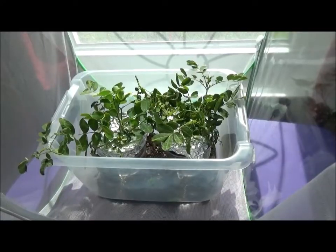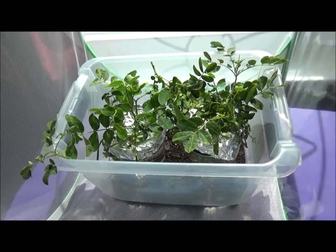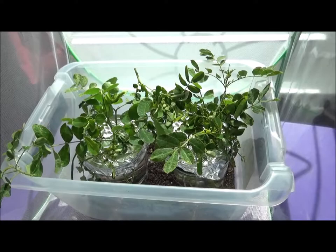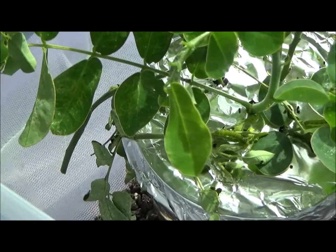Hi everybody. Today I'm going to show you the orange barred sulfur caterpillars I collected off my centibushes the last two days. Most of them are small — there should be about 13 in here, it may be hard to find. I'm going to zoom in on some of them so you can see various sizes, but mostly they're very small, especially this little guy over here.